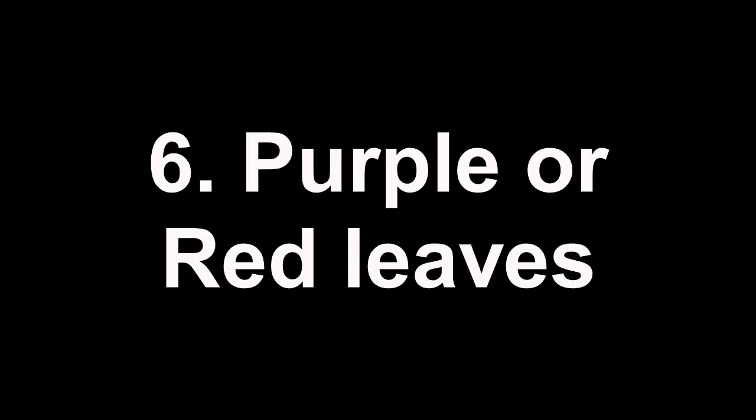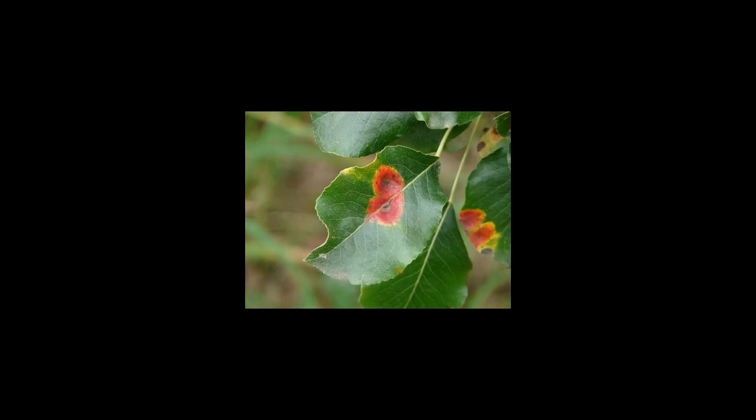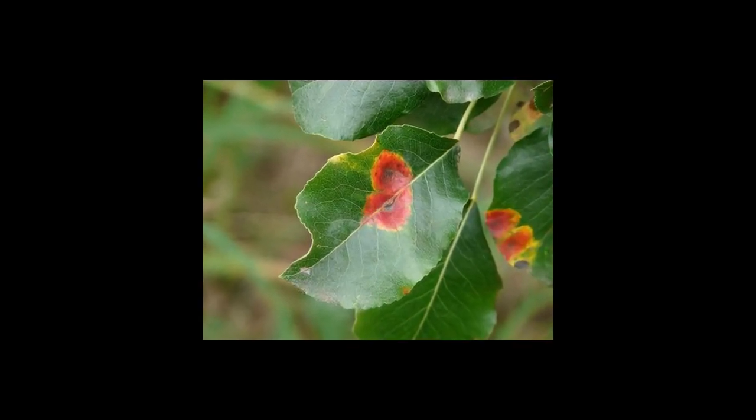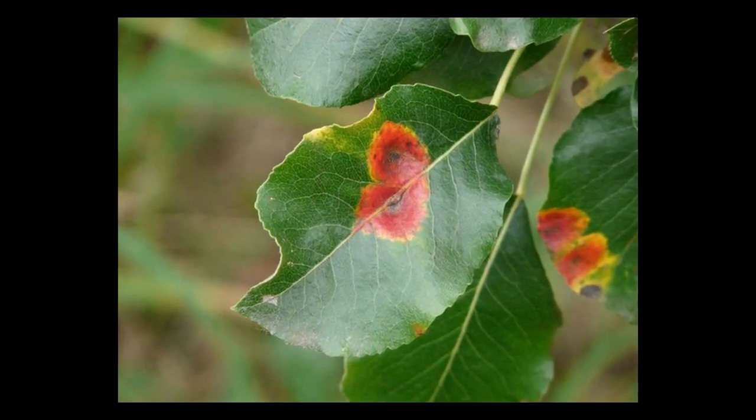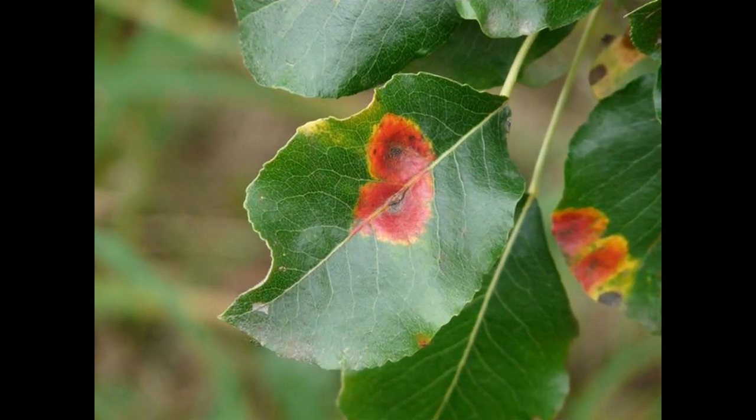Purple or Red Leaves: A purple or red color in seedling leaves indicates they are not getting enough phosphorus. Feed your plant with a phosphorus-rich fertilizer. Also check the pH level of the soil, as plants cannot absorb phosphorus if the soil is very acidic or alkaline.